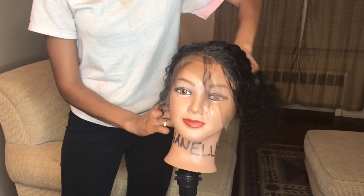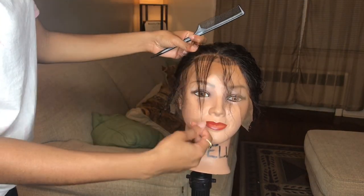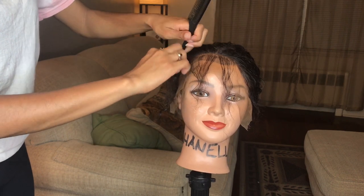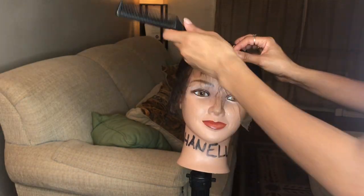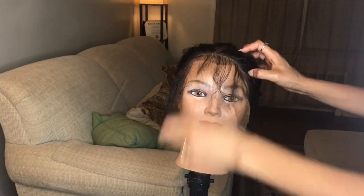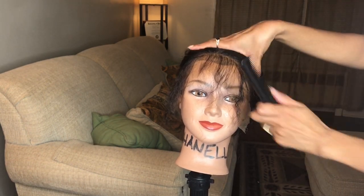Now I'm just pulling the hair back so it's out of my way, and I'm going to start separating some hair in the front so that I can create some baby hairs. Y'all know how we feel about our baby hairs. I'm just pretty much sectioning off some hair and then you'll see me cut it, because that is way too long to be some baby hair.